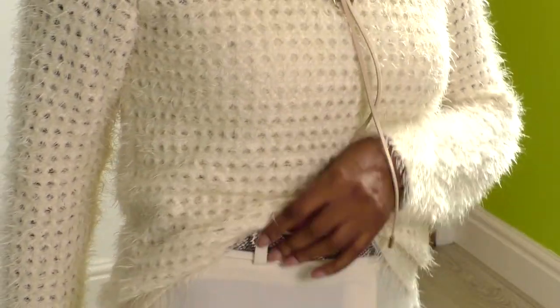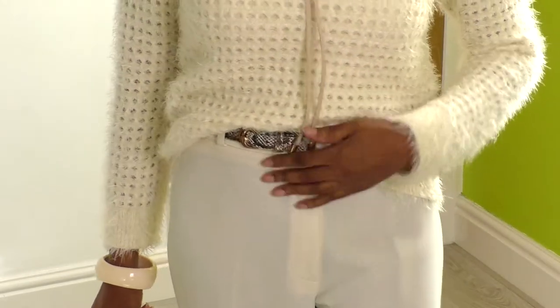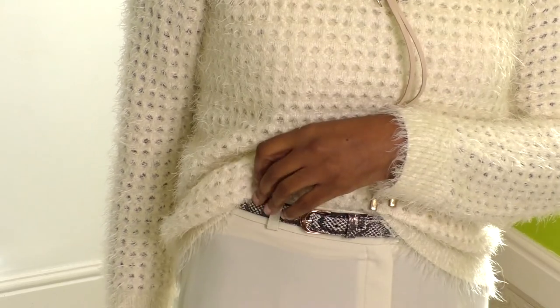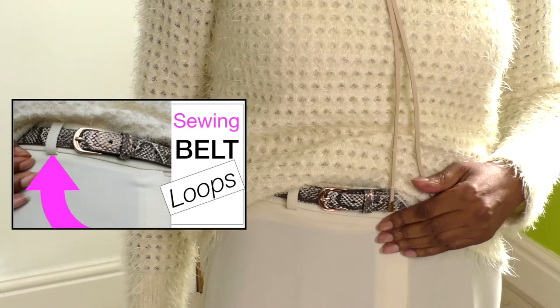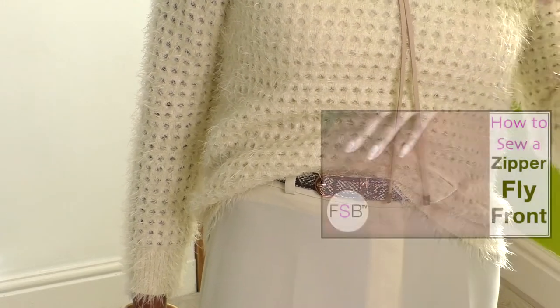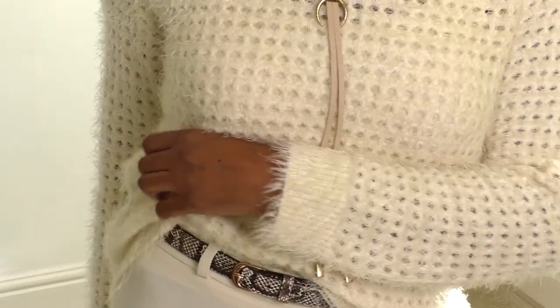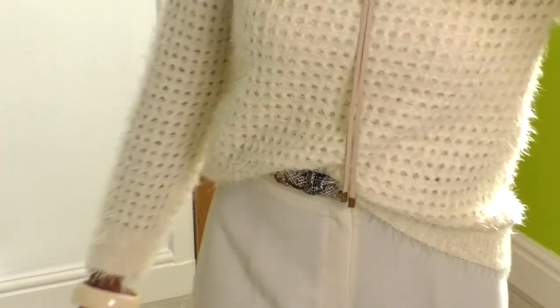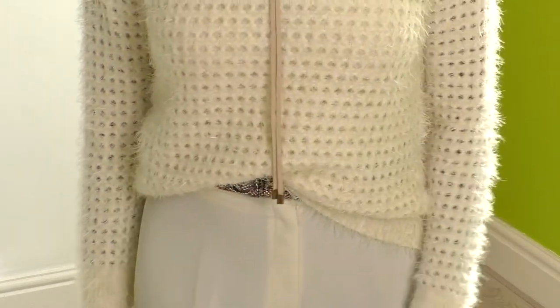So my pants — they have belt loops and a fly front. I do have a video tutorial on both these techniques, on doing belt loops and also a fly front, and I'll link that in the description below. There are no pockets — I just wanted this clean look. Plus, because it's cream, you can always tend to see all the lining and detailing within the pants, and it's lightweight fabric.